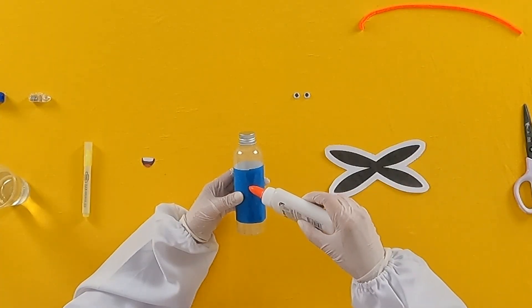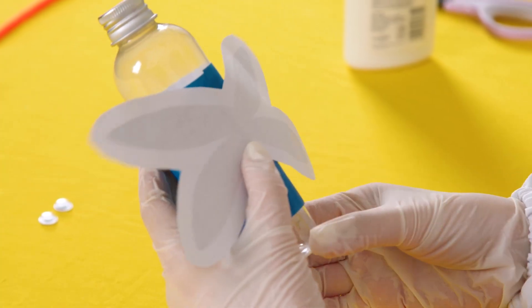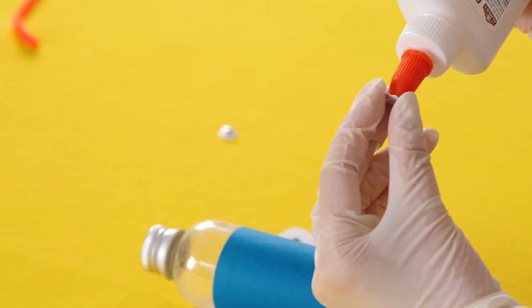Our next step will be to glue the wings onto the bottom. Take one of the squiggly eyes, apply some glue to the back, and stick them on.